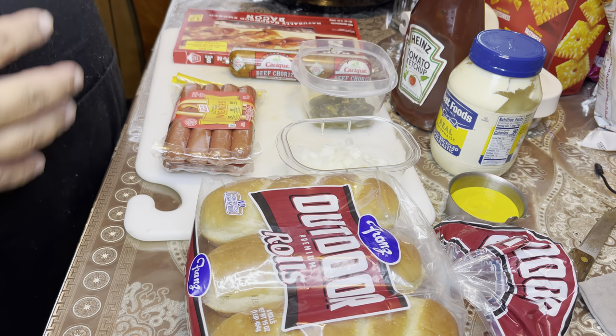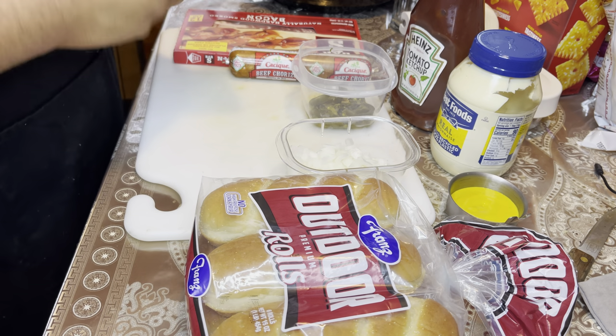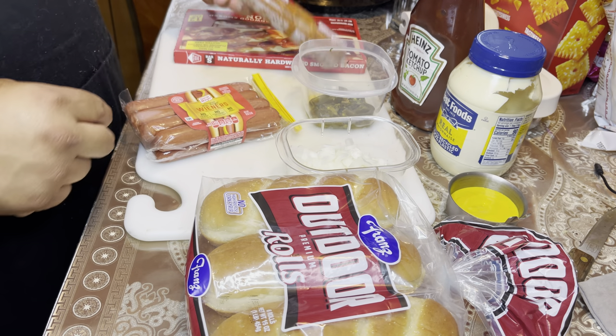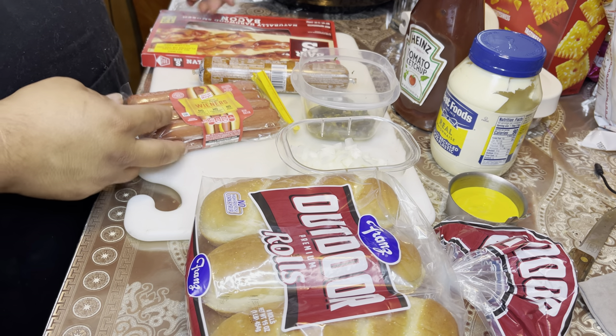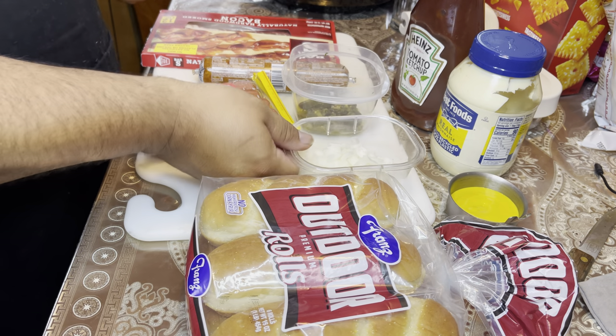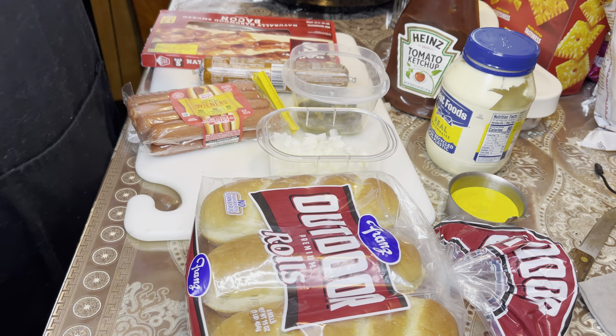Here are the things that we're going to be using for this Mexican style hot dog: Oscar Mayer Wieners, beef chorizo, some bacon — we're going to wrap them in bacon. I cut some jalapeños, onions, and your normal ketchup, mayo, mustard.